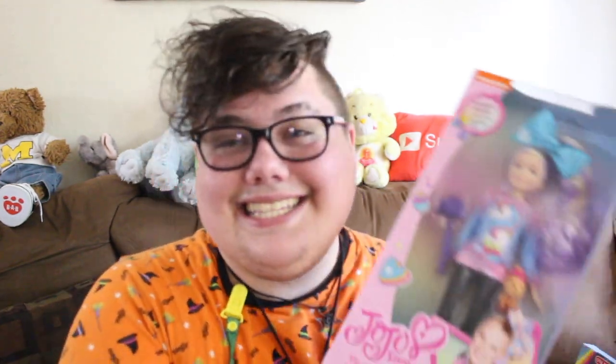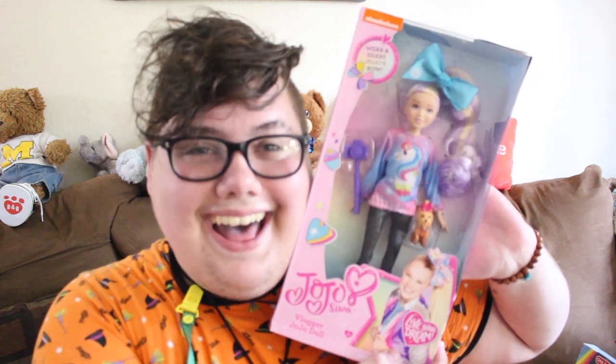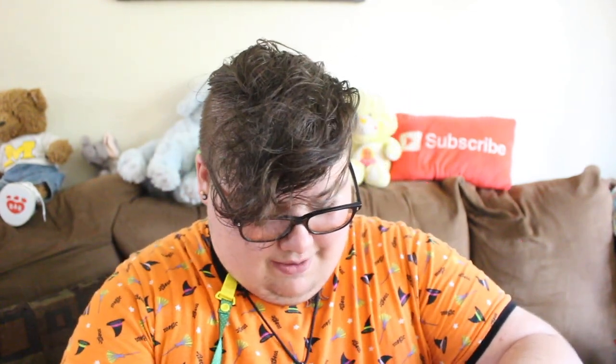Now this last one is gifted to me by a good friend and I'm really excited because it's a JoJo doll. Not only did he get me the JoJo doll but he also got me the outfits that come with JoJo. I'm super super duper excited — let's see if I can open it up. I'll probably break the box because I don't have scissors but that's okay.